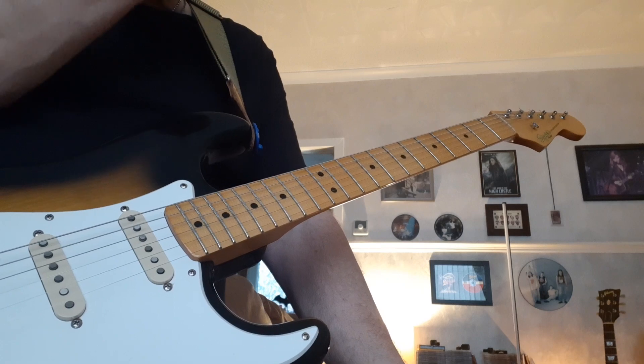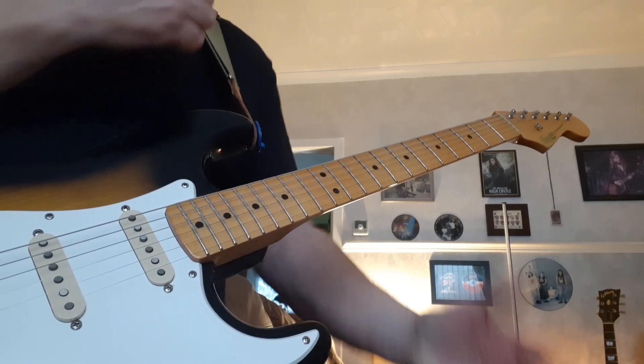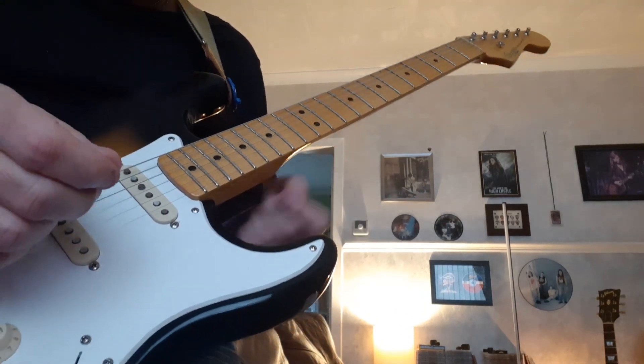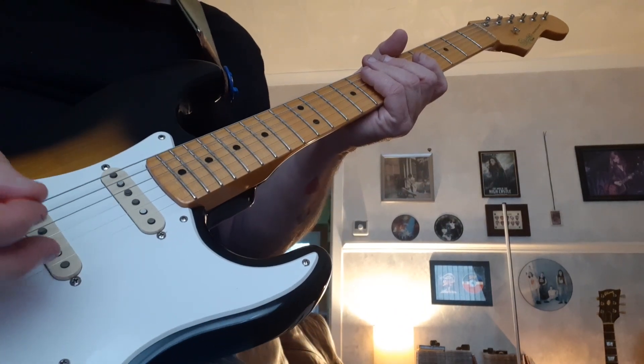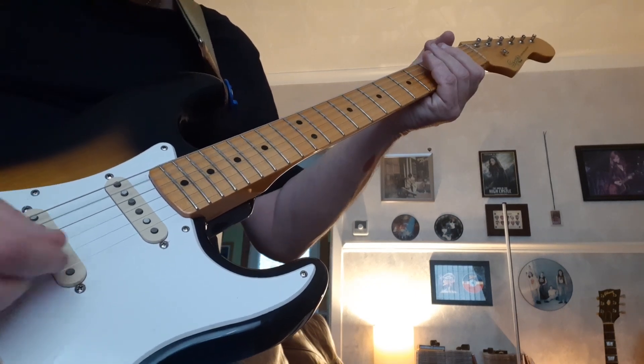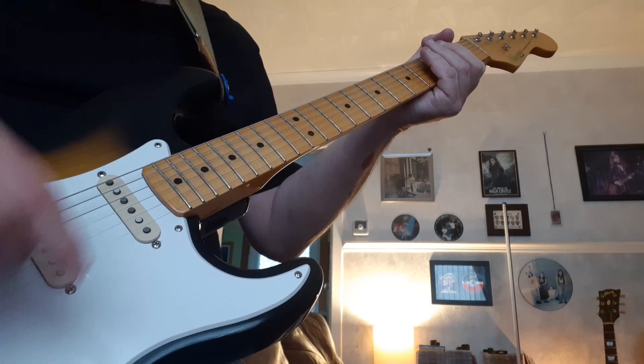I got that lick from a Wishbone Ash B-side called Bad Weather Blues, and it's played in harmony. Andy Powell and Laurie Marshall played that lick in harmony. And it always reminds me of a song that came out roughly around the same time by Girl, with Phil Collen of Def Leppard, called Overnight Angels.